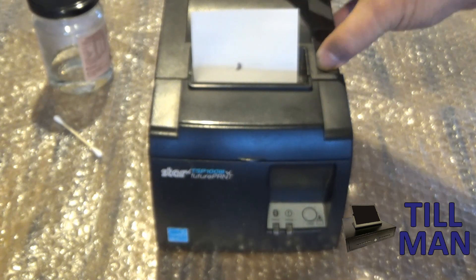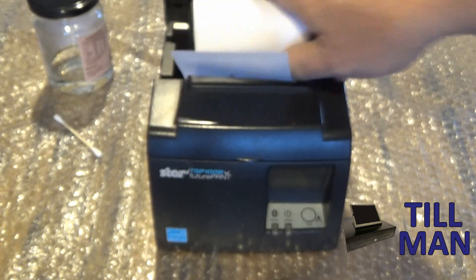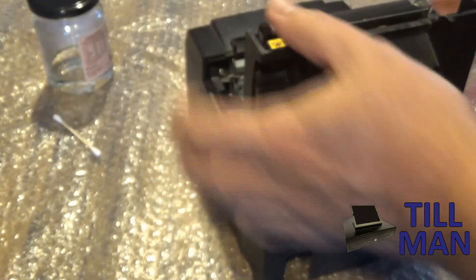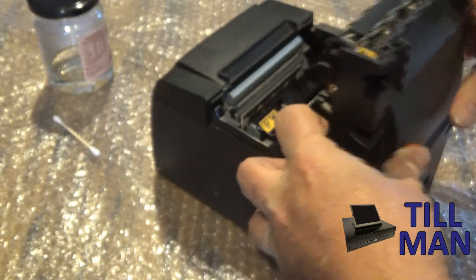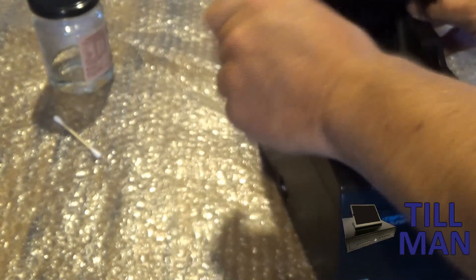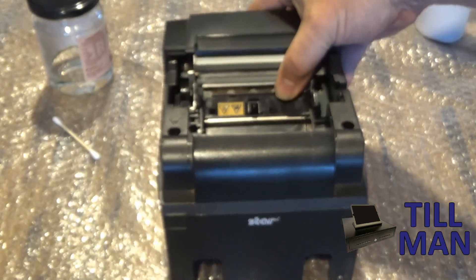The insides are pretty much identical for all of them. What you want to do is lift the cover up, take the paper out, spin this around. I'm going to take this off so you can see better inside there and see what we need to be looking at.